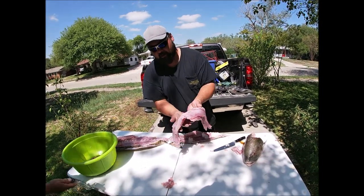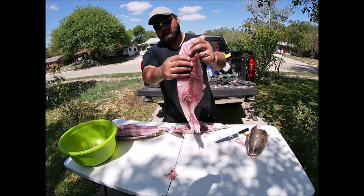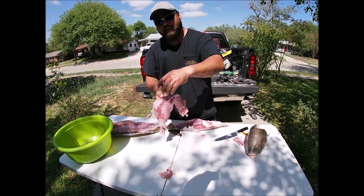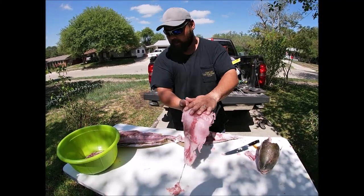Now some people go and cut out these lateral lines here, and they go further out and process that. But we're gonna package these the way they are and let my brother, my other brother, my pops, and my mom — they're all gonna get a piece and can prepare it how they want.